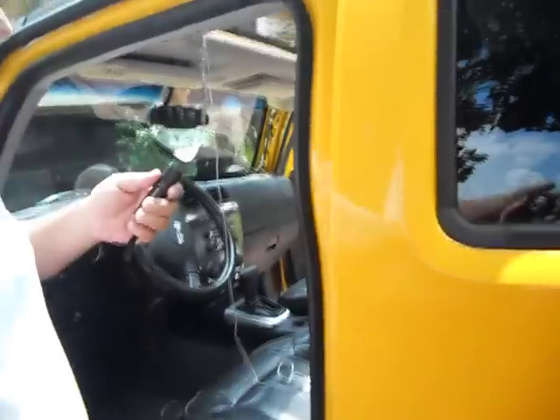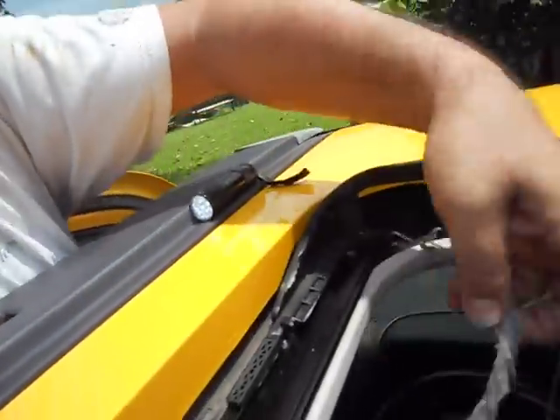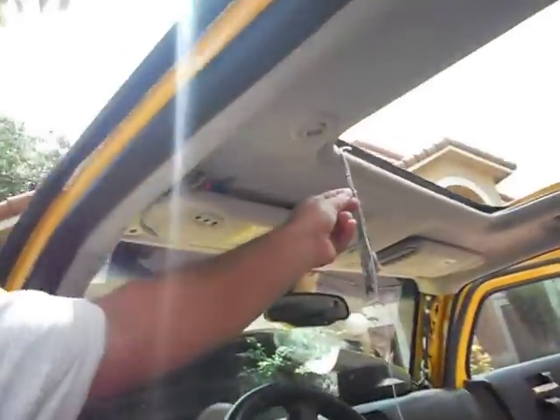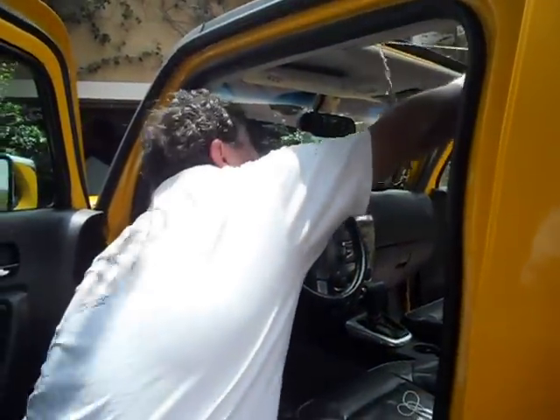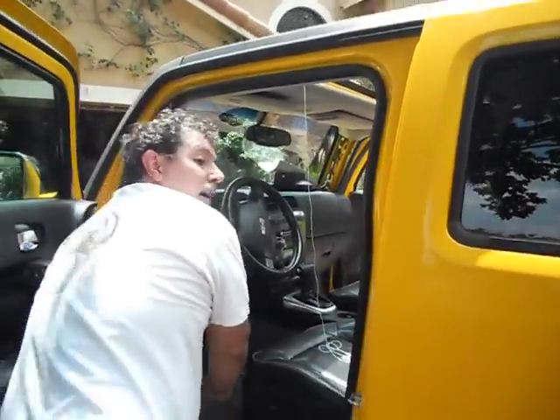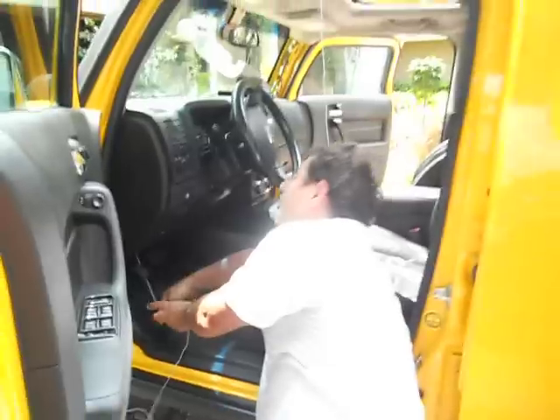What I did was: I put a string on this side and took a vacuum and sucked the string out of the other side. Once it was through, I connected a small rag and very gently pulled it through to clean out the tube. You can see I'm pulling it out — from the top it's going down to the bottom.